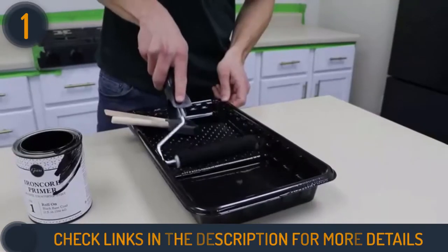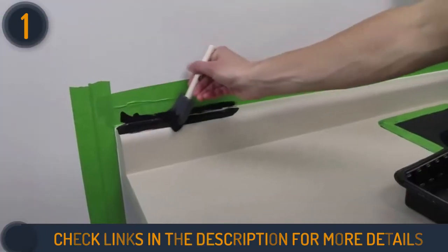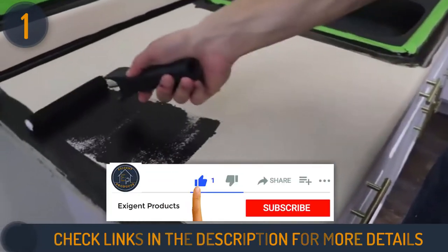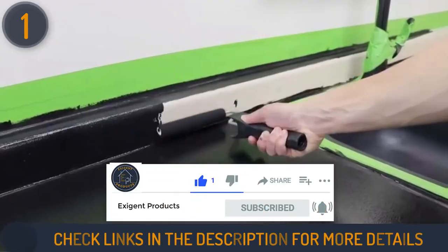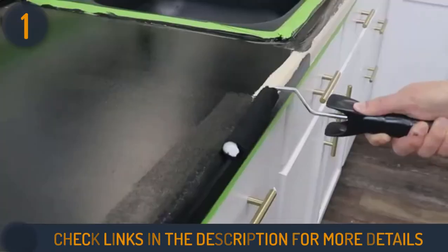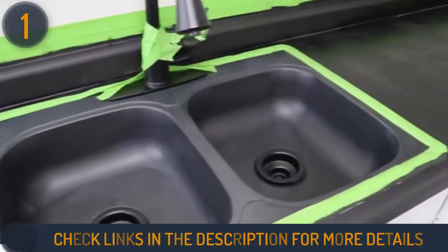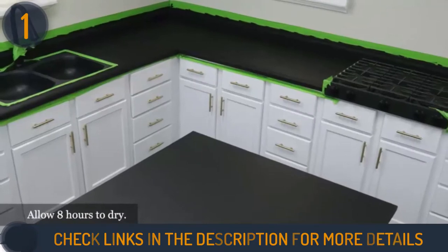This countertop paint kit comes in four different colors: Bombay Black, Chocolate Brown, Sicilian Sand, and Slate. You can easily use this paint over anything with a flat, non-porous surface like butcher block, formica, ceramic tiles, corian, and cultured marble. Besides that, you can also apply it on furniture.